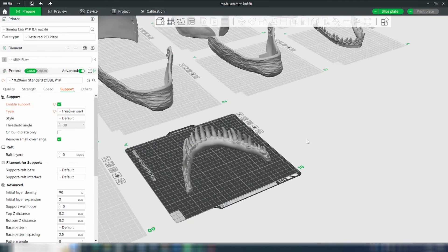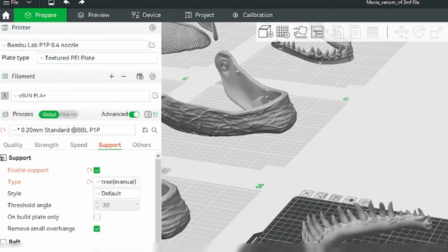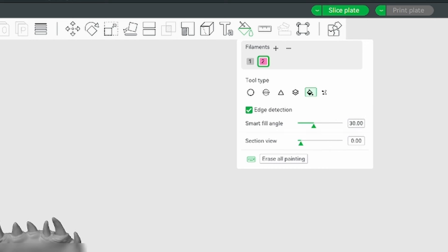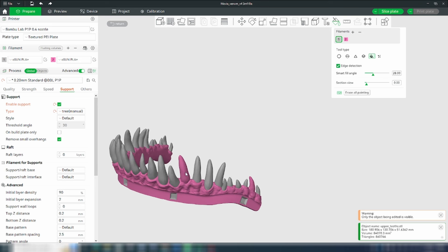In order to get the jaw going, we're going to want a multicolor print. Certainly you can try to just do it in one color and then use acrylic markers, but I really want this to come out nicely. So we're going to end up having two colors — one for the gums and one for the teeth. I'm going to select my object because the 3MF file does not include the coloring for the parts, so I'm going to actually just fill up this entire part over here.